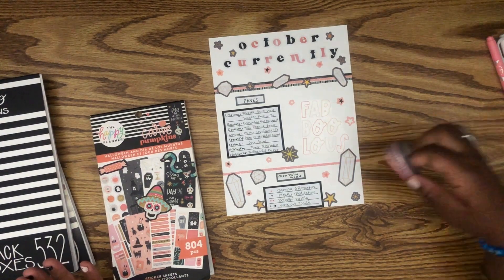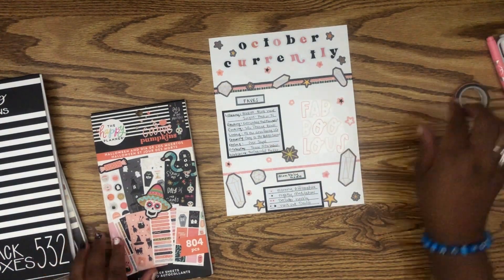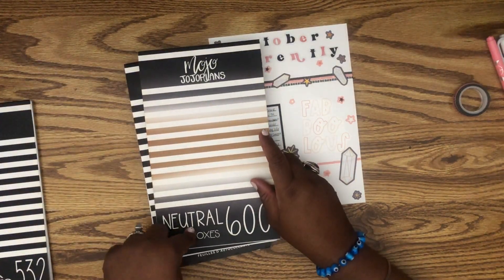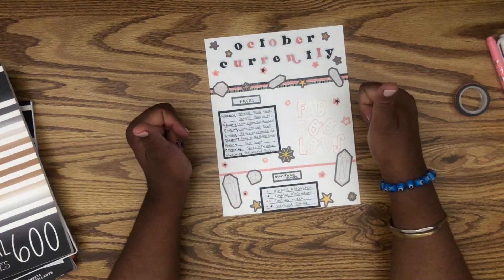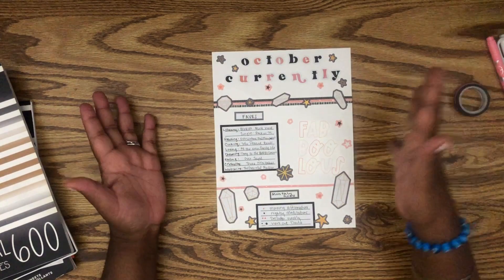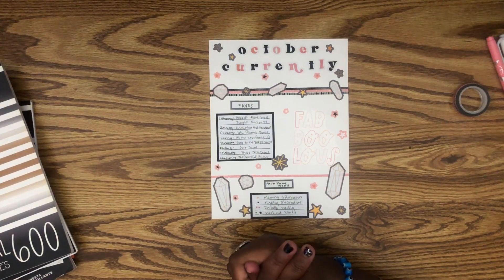I used the Happy Planner washi super skinny — you might be able to get this at Joann's or Michael's or even on Happy Planner. And then Halloween and Dias de los Muertos, Mojo Jojo Plants Black Boxes, and Mojo Jojo Plants Neutral Boxes. If you liked this, definitely give me a thumbs up, like, subscribe, comment, and click the notification bell. Thank you so much for joining me today. I hope you really enjoyed the new way I've done my currently page this month. Remember to have a beautiful one and to try something new — bye, guys!